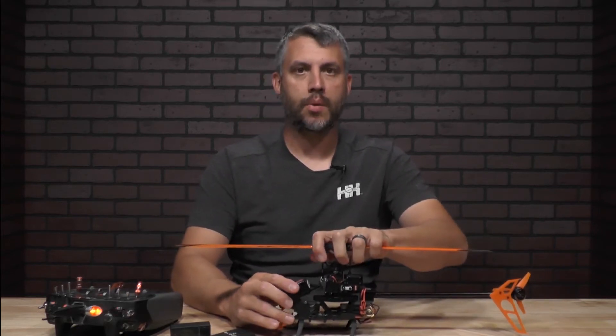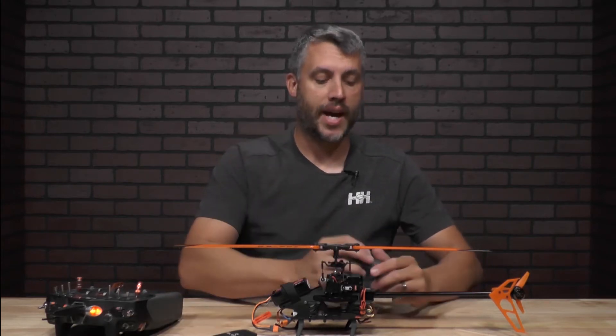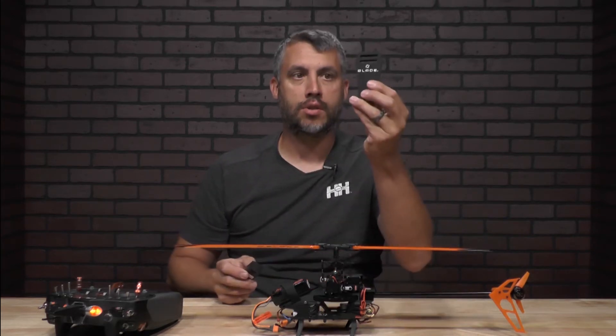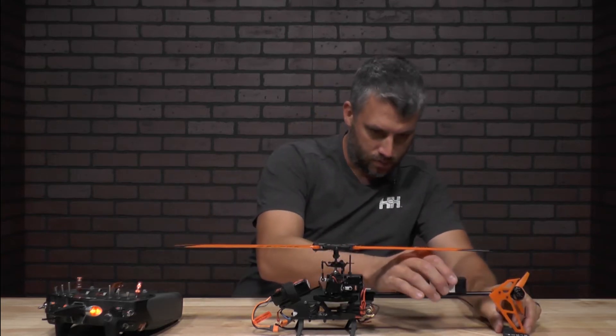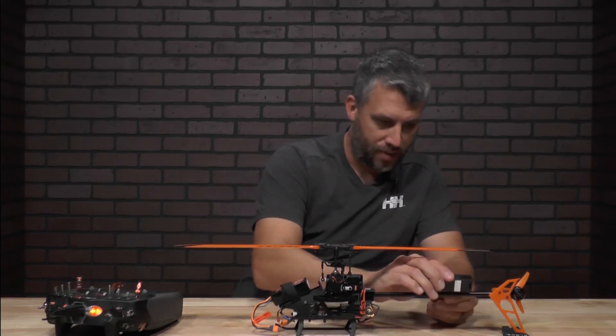Once you have that unplugged, the next thing you want to do is make sure your helicopter itself is flat and level. You'll need a bubble level for that. Also, a good thing to do is use the foam for the blades themselves to help everything balance. Make sure you also have your battery in, as that really helps as well.